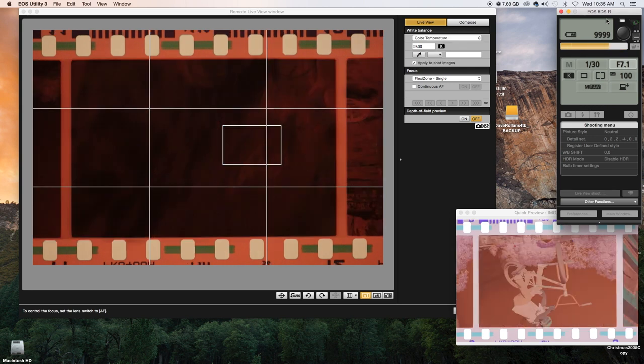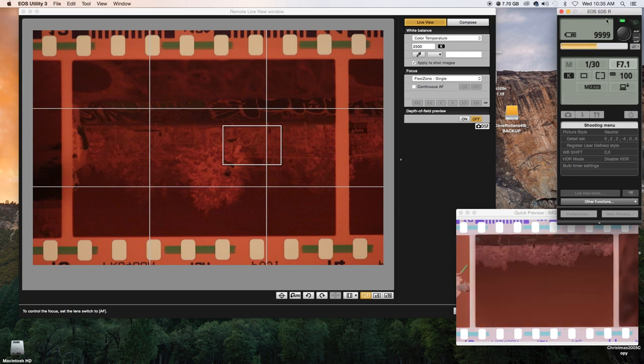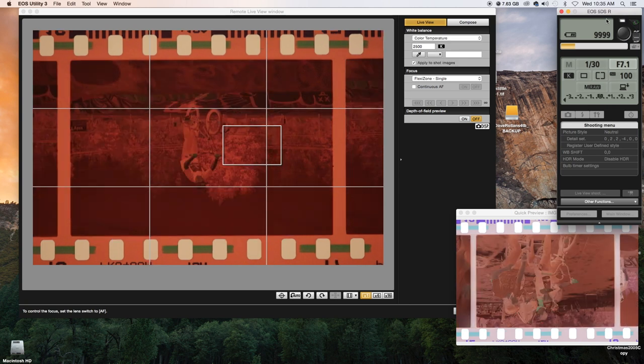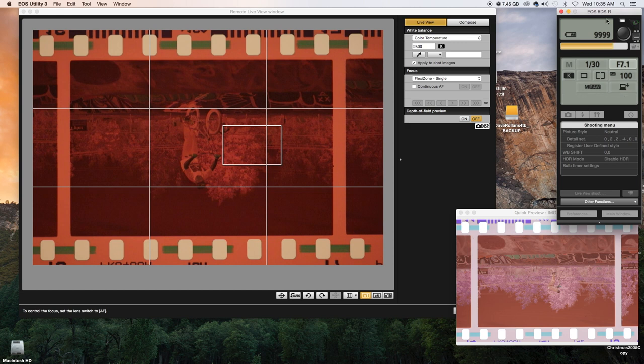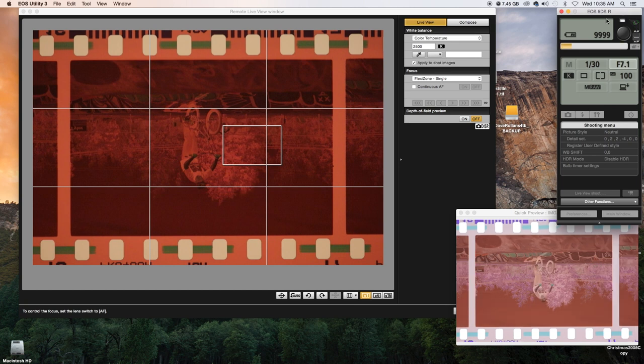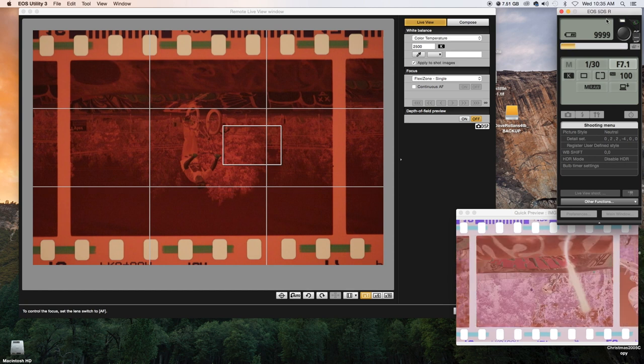I run the camera into EOS Utility, and this program works really well to help me digitize all the film. One important thing to mention is that you want to set your white balance to the warmest option available for negative film — 2500 Kelvin is the option I use. Then I white balance off the film border once I get it into either Lightroom or Camera Raw and into Photoshop.